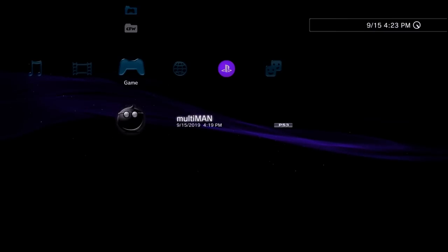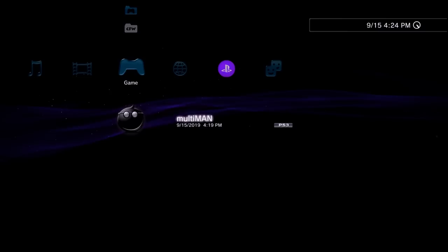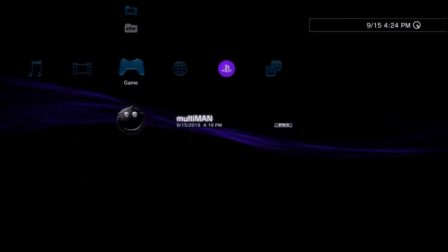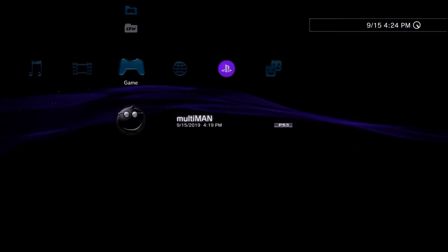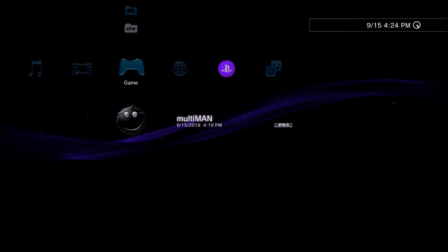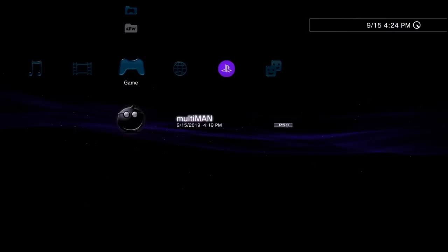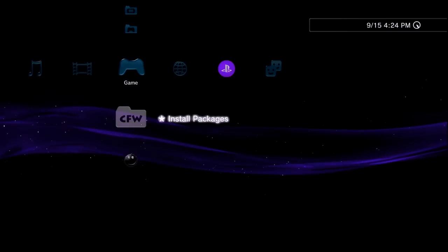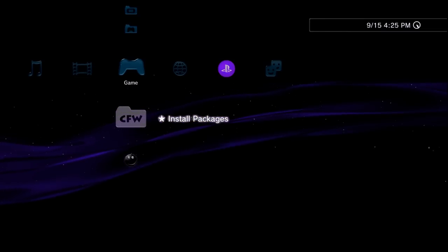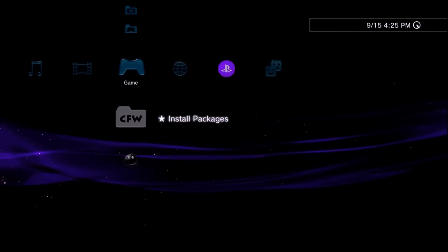Congratulations — you've successfully jailbroken your PS3! A big thank you and shout-out to the PS3 Exploit team for their software-based tools, which have been phenomenal compared to relying on hardware alone, and to Juni who worked on getting 4.84 and 4.85 HFW up and running. One important note: if a new firmware update comes out, do not update to official or HFW — you will lose your jailbreak. Only update using custom firmware files.